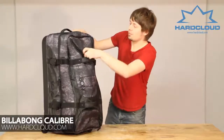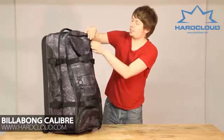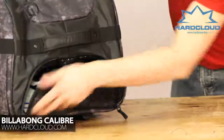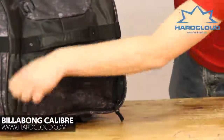On the top here we've got a little pocket, so you can put your smaller items in there — easy access for those. And down at the bottom here, we've got a waterproof boot compartment, so that keeps the rest of your luggage clean and tidy.